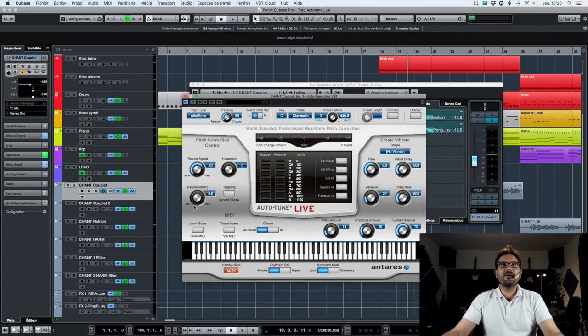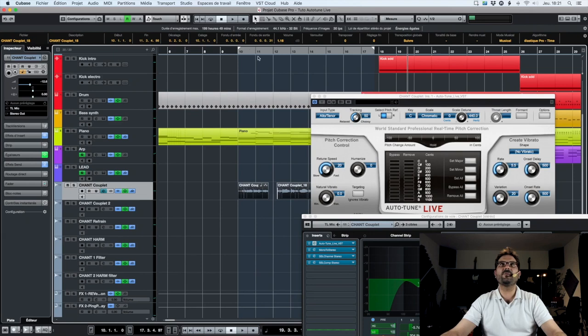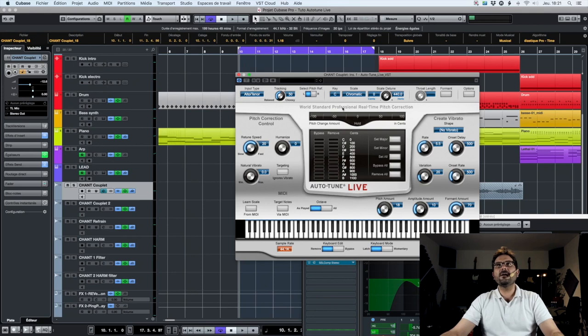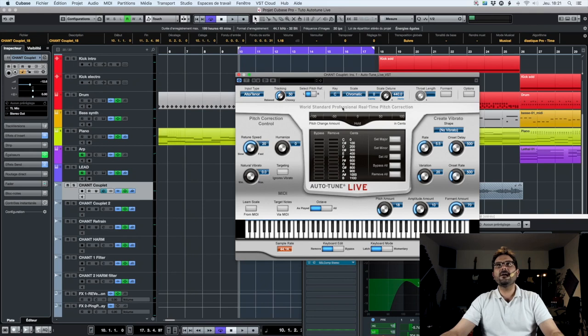Then we'll start by making a loop at the beginning of the chorus. I select my pattern, press P, and set the loop. We will listen to what we get if we don't change any parameters except the input type. We can hear it in native mode — I haven't changed anything so far. Now I'm going to put the retune speed at its highest level. The retune speed is how fast Autotune reacts on each note — here we have zero milliseconds between each note, so there is no time for escalation from one note to another.